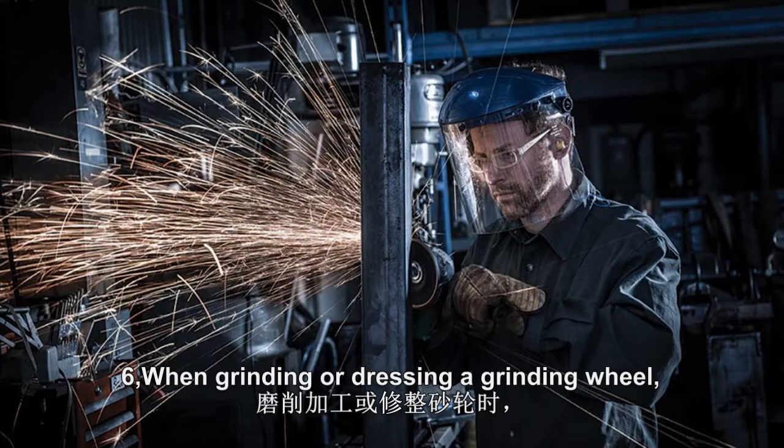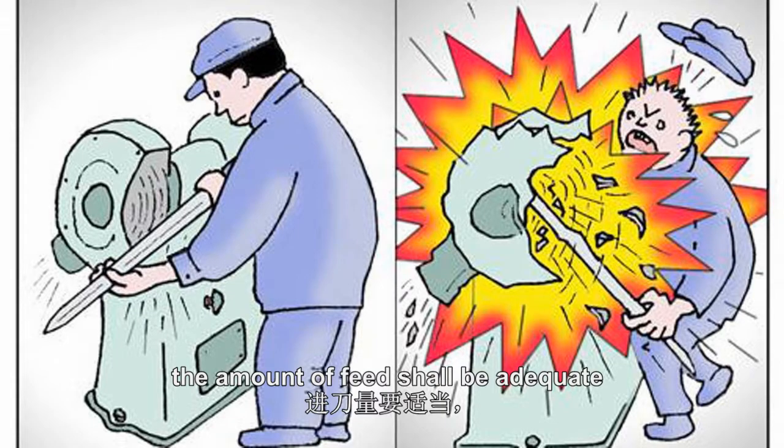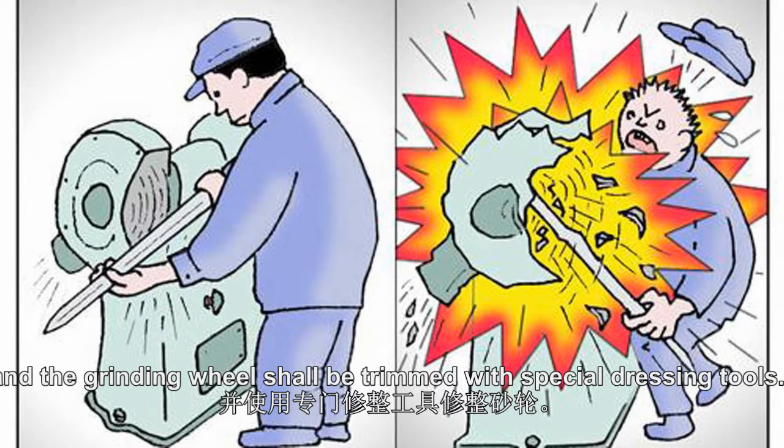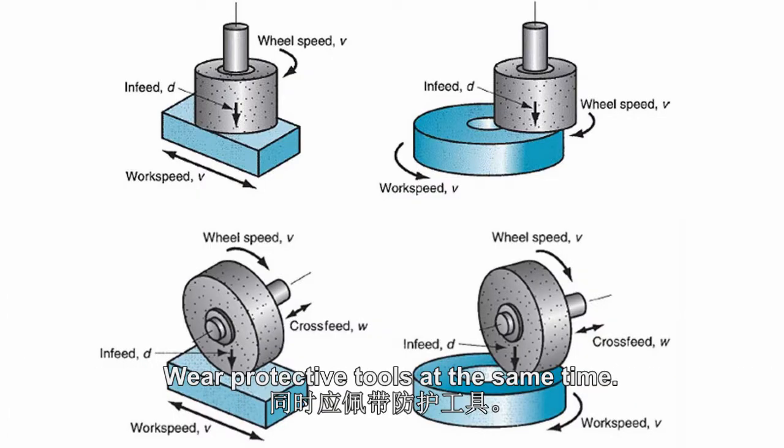6. When grinding or dressing a grinding wheel, the feed amount shall be adequate, and the grinding wheel shall be trimmed with special dressing tools. Wear protective equipment at the same time.